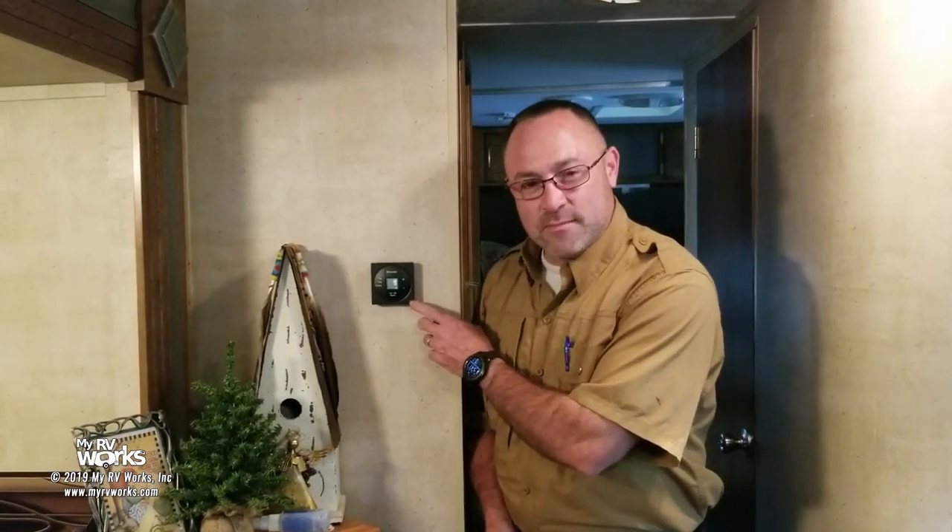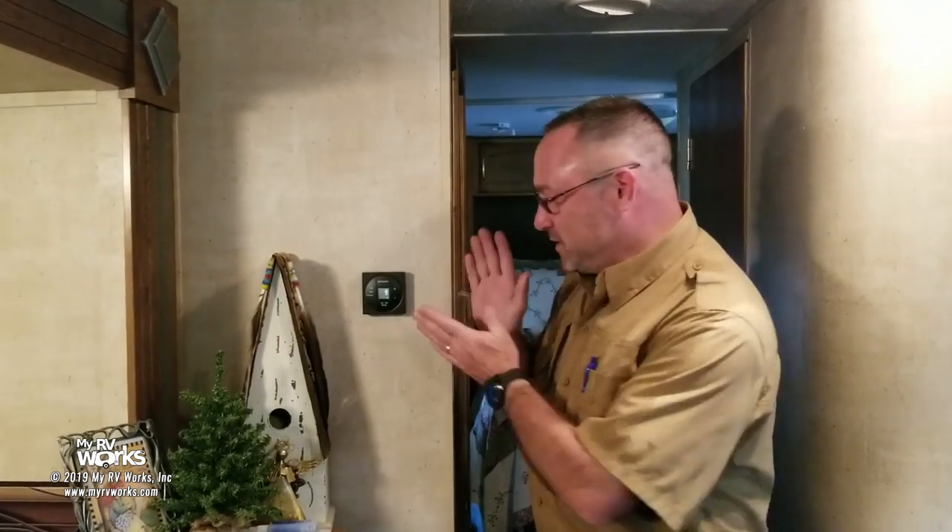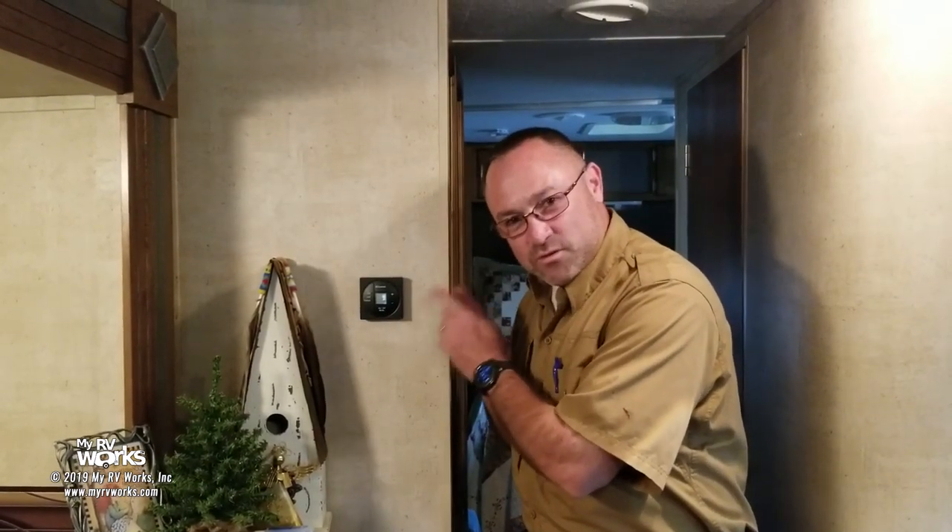Hi campers, this is Darren with My RV Works, and today I'm going to talk about the Dometic SZ1 thermostat. We got called out to a service call near Point No Point — there's no point in calling it No Point, it's just kind of silly. We're on the Kitsap Peninsula, Puget Sound's just over the way, and the problem was that the furnace is on, the air conditioner's on, going crazy. At the end of the day, it turned out to be just understanding how this thermostat works, so I wanted to take a few minutes and explain it, because it might help you as well.